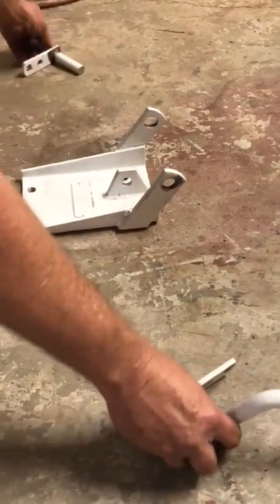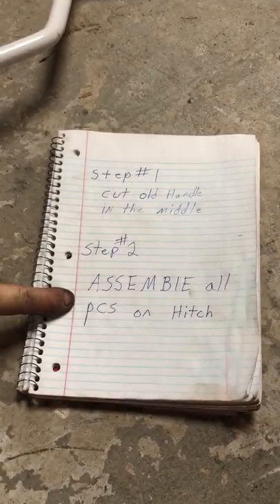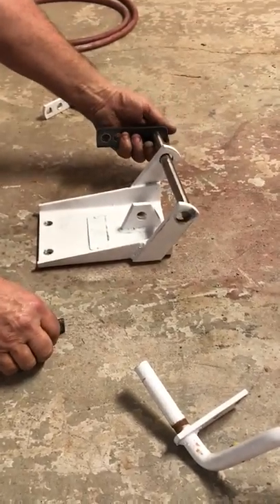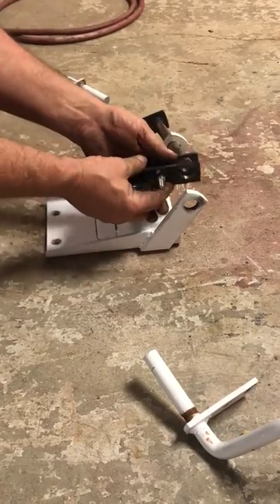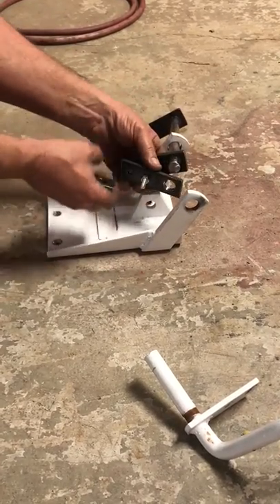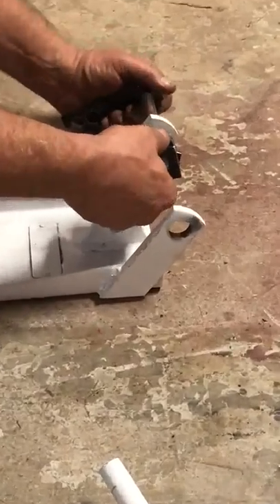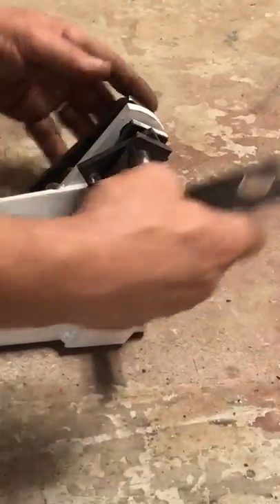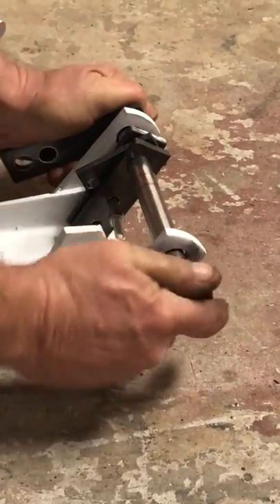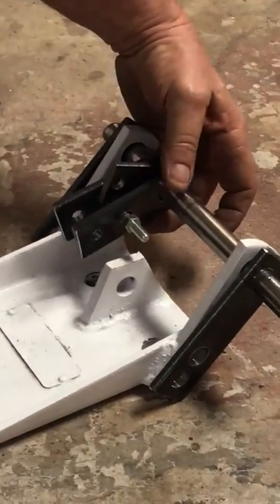Step two is to assemble all pieces to the hitch. You put one piece on here, then put all your pieces together — this little one goes in the middle — and all pieces go together on the hitch like that.